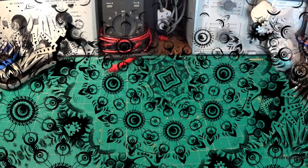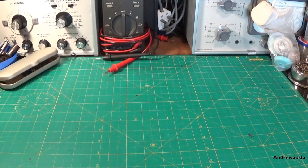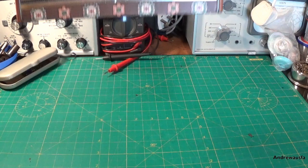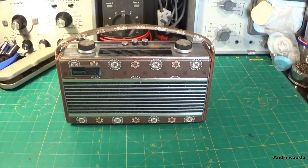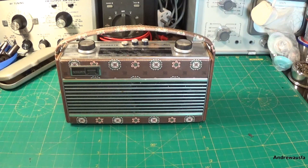Hello and welcome to another video. This time we are going to be looking at the Roberts Rambler. Roberts made the Rambler between 1975 and 1983. It was quite a popular set — their sort of base model — and it was offered in various different coverings.